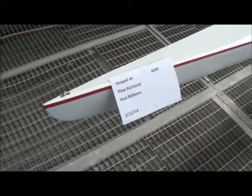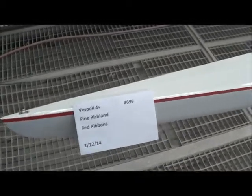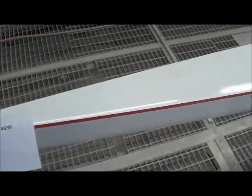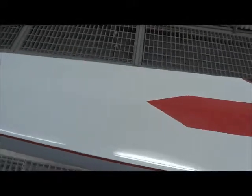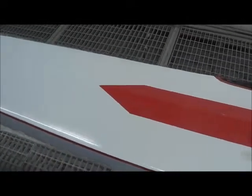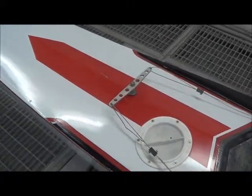Here we have a Vespoli four-width boat — it's all done now. The boat was broken in half right here, so we did a little creative thing with the stripe so we didn't have to paint a red stripe on it.